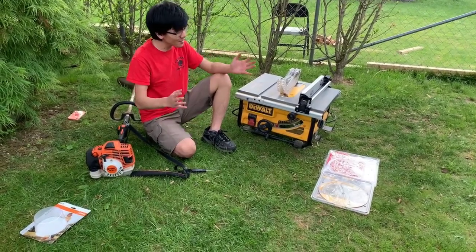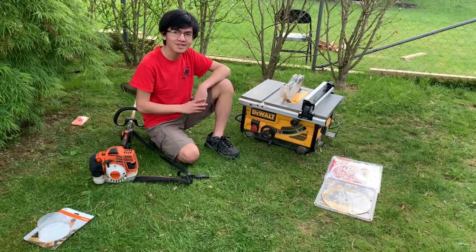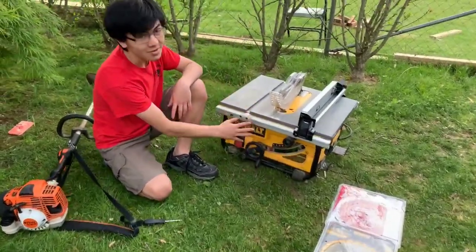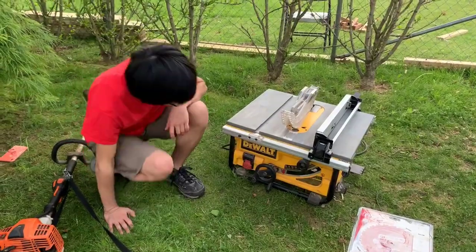Hi, I'm Ayman and welcome back to one of my DIY and woodworking videos. In this video, I'm going to show you how to replace the saw blade on your table saw.